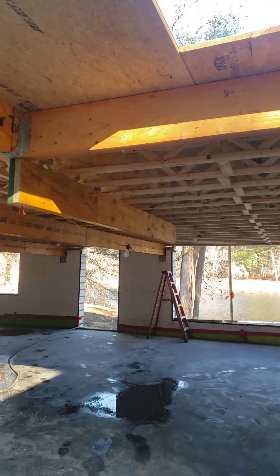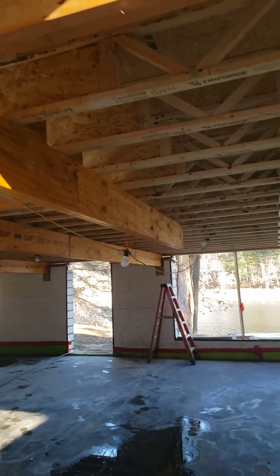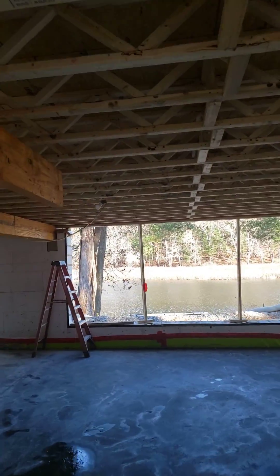You can see here, we've got a bunch of our framing in — floor joists.